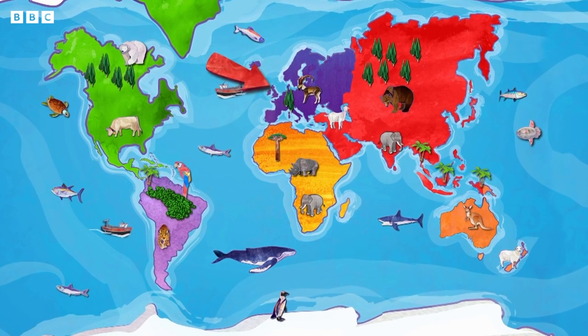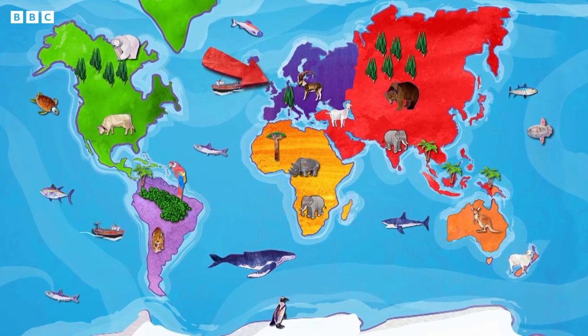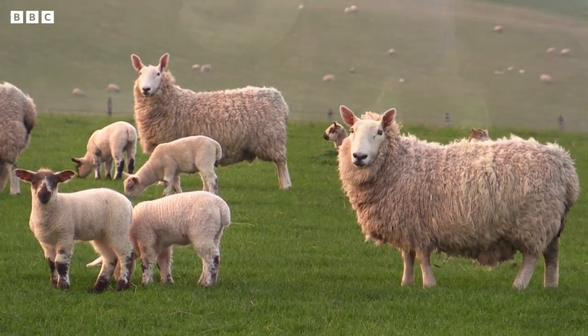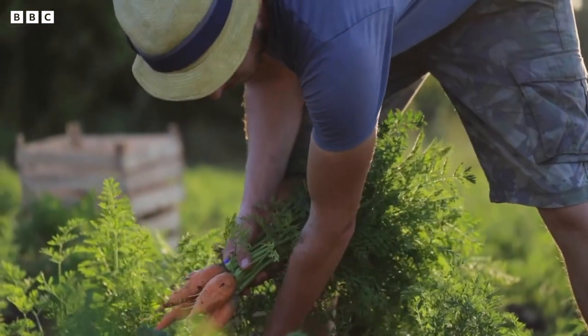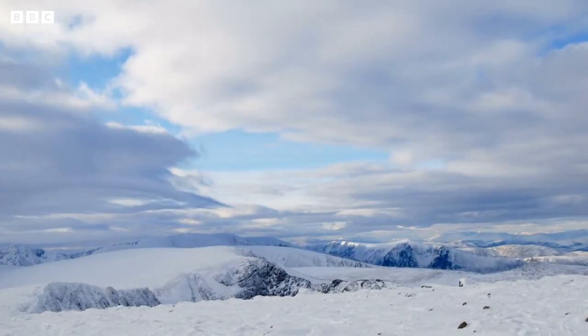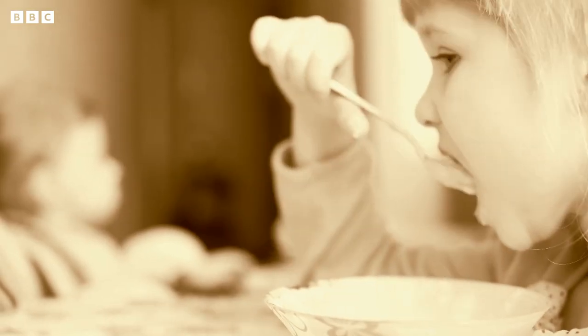Scotland is part of the UK along with England, Wales and Northern Ireland. Scotland's hills are good for grazing animals and the weather is perfect for growing lots of different types of food. The winters there are cold, so many years ago people would eat lots of foods like porridge, stews and soups to keep them warm.